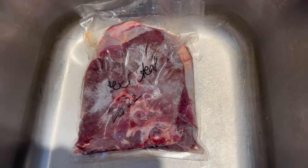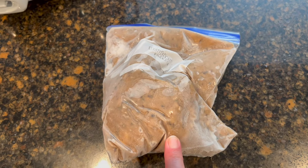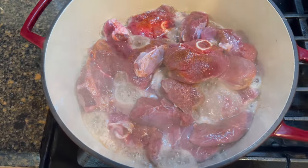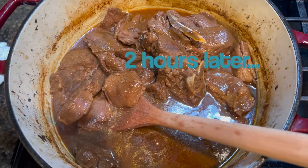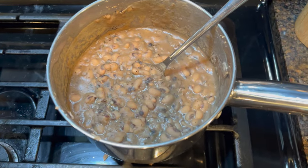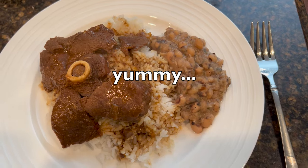Tonight for dinner we're going to have deer steak in a gravy. Tonight's side is going to be leftover black-eyed peas from the freezer. My husband is cooking but I came to give you a peek — he seasoned the meat and now he's going to brown it. Tonight's dinner is served: venison rice and gravy with black-eyed peas.